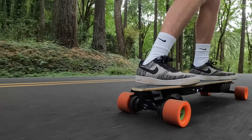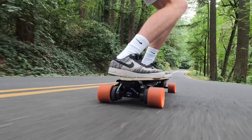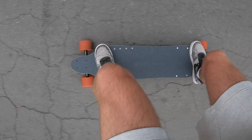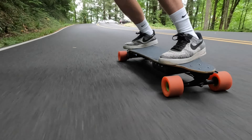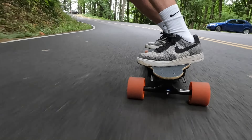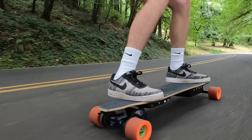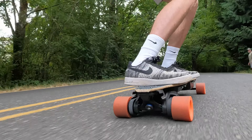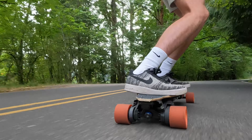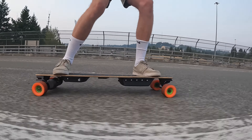This board has a top speed of around 28 miles an hour, a range of 17 miles, and 5,000 watts of combined motor power, which is over double that of the original boosted boards. In this video I will share all of the components that I used on this board and the process I used to build it. Some components are no longer available, so I will also suggest alternatives. For all of the parts used, check the description below.